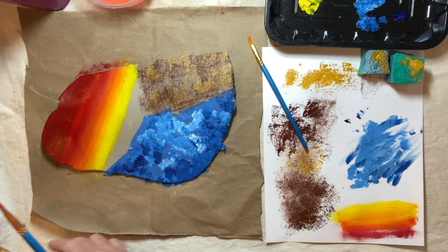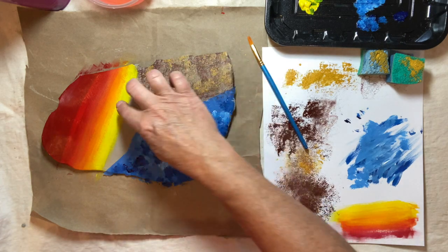So those are the three techniques: masking, sponge, and gradient.